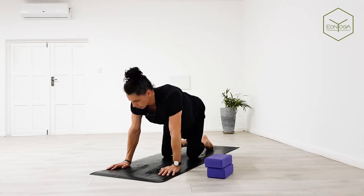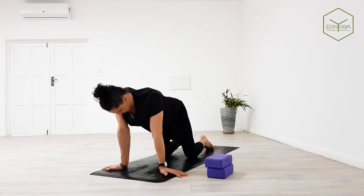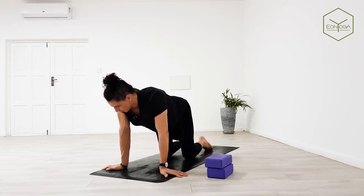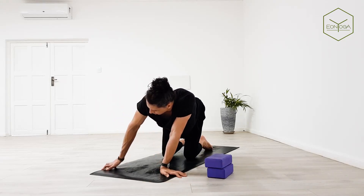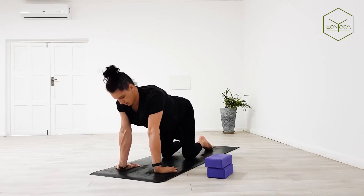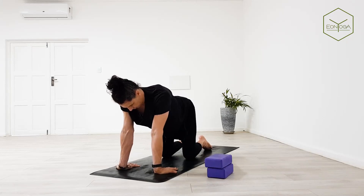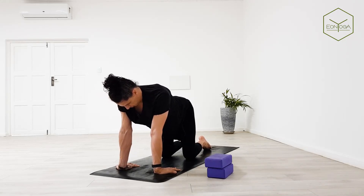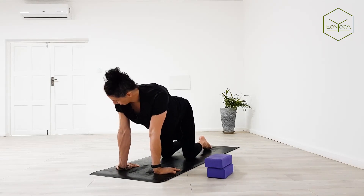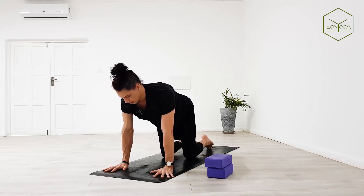We'll be getting into all fours. Turn your fingers out to the sides, shift weight from left to right. Now turn your hands so the fingers point back to the knees, shift weight back and forth. Back to center, turn your hands to normal down dog position, hands on the mat, tuck your toes and take it back into down dog.